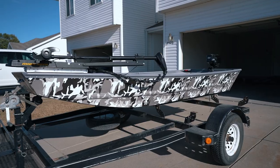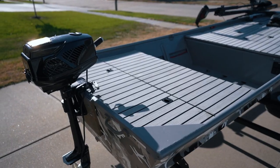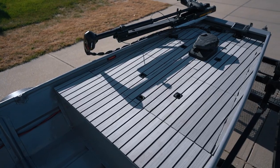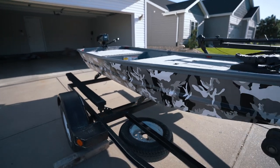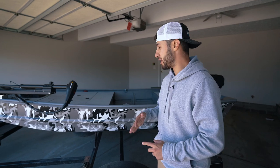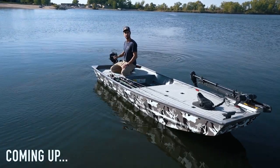Right here behind me is my DIY fully all-electric mini John boat to bass boat conversion. This is like my dream mini boat — I've always wanted to build something like this and I have finally done it. Today I'm going to walk you guys around the boat, show you it inside and out exactly how I built it, how much it costs to build, and then we're going to take it out on the water and show you how it works.